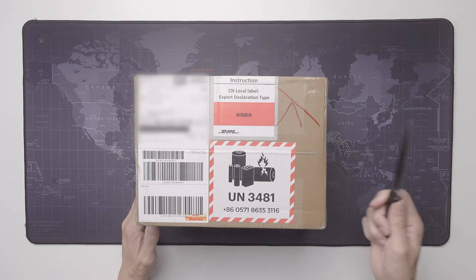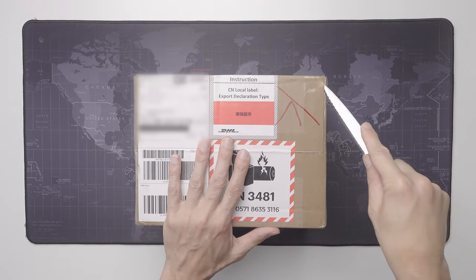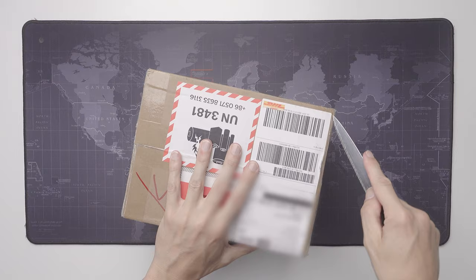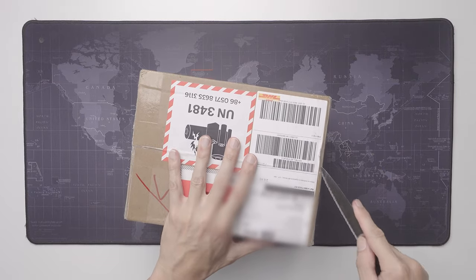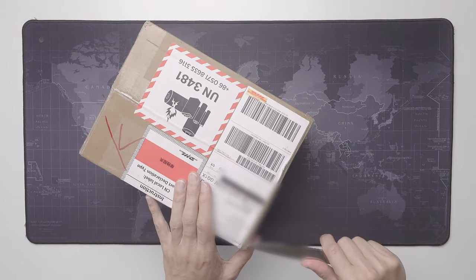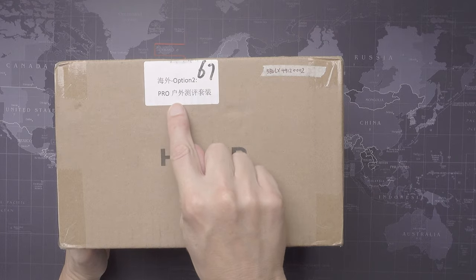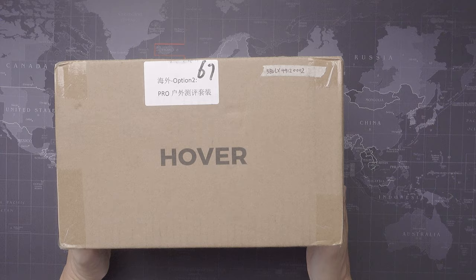This is an unboxing of the new Hover Air, but with a twist — I have no clue what's in this package or which drone I'm getting. It seems as if Zero Zero Robotics randomly sends out different packages to us testers. I hope I will get the Pro Max, but it says Pro on the outside, so I'm guessing that's what I'm getting.